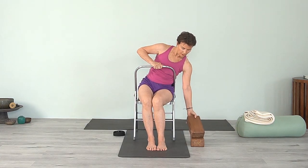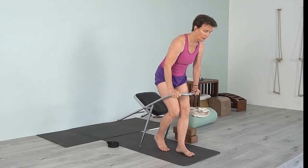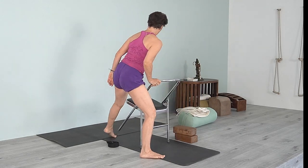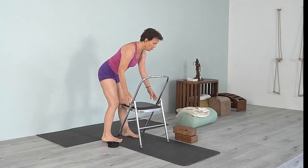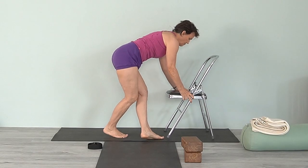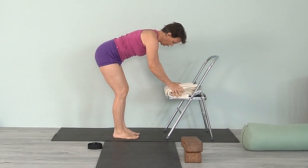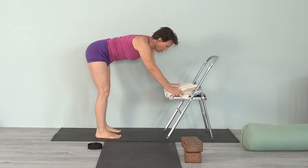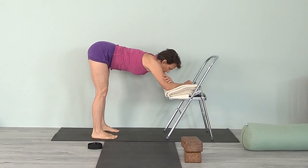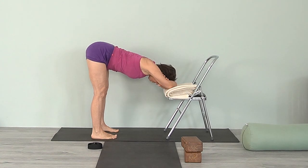Take the block out and step out of the chair carefully. You can lean it forward to come out. Now take the blanket and come forward with the elbows on the chair, resting your head, coming into Ardha Uttanasana. Feet are hips-width apart.